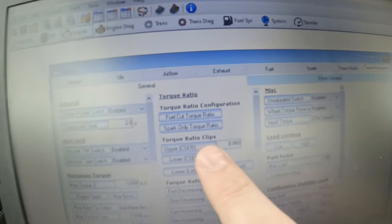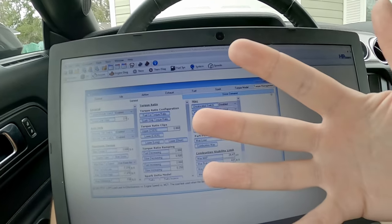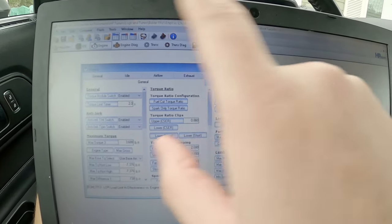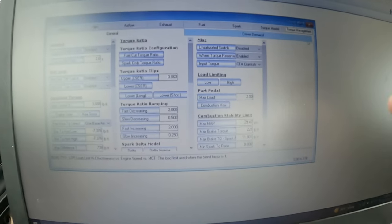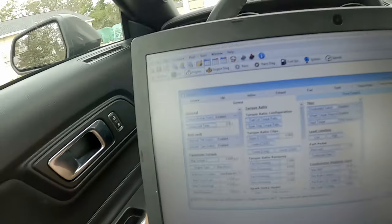This torque-based tuning is a whole different world. It's complicated and confusing, especially at first, because none of the normal tuning logic applies. You have all these different parameters, limiters, and everything is interconnected. If you change one table it affects something somewhere else. You need to know what to change and how much to change to get the desired result, or bad things can happen.